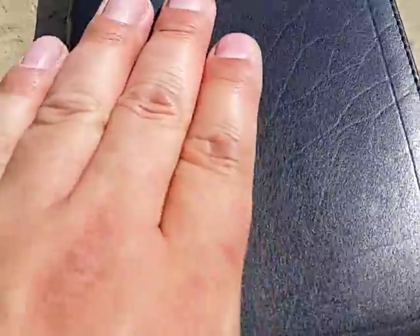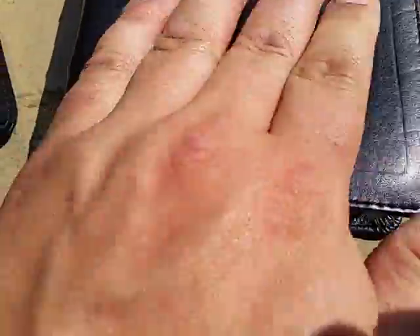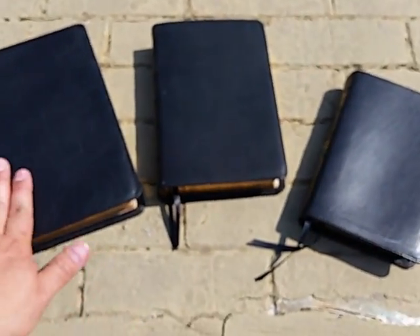The third is the executive series, and it is an ironed calfskin. It too is very soft, but you can tell it's been smoothed out and ironed. You can still see some of the grain remaining in it — very nice, very soft leather.